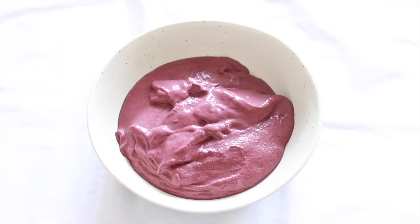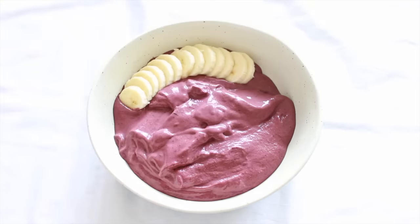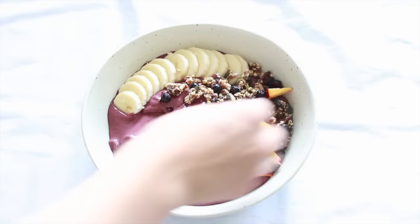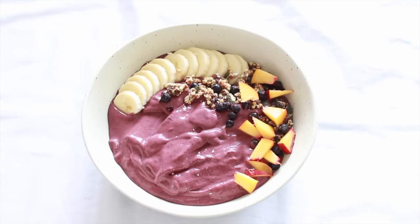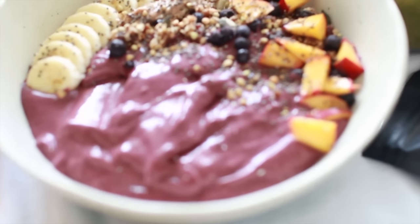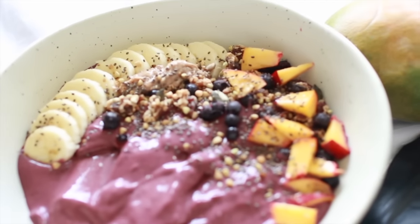Just add your smoothie to a bowl, then add all of your toppings, and voilà! You have the perfect breakfast, dessert, or anytime snack or treat. It is so delicious — the blend of all the fruit with the coconut and all the toppings is just wonderful.